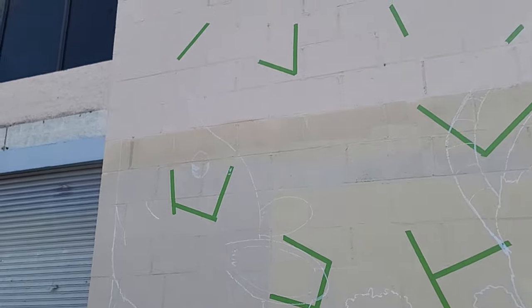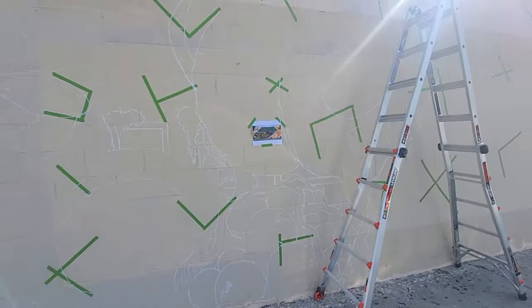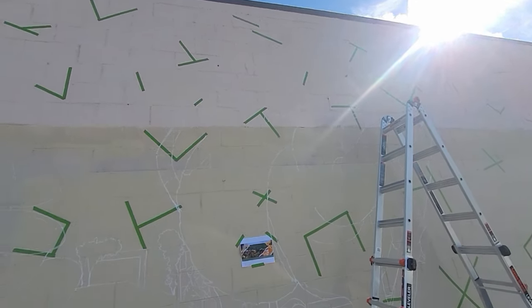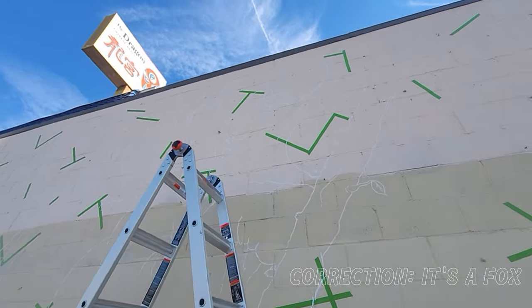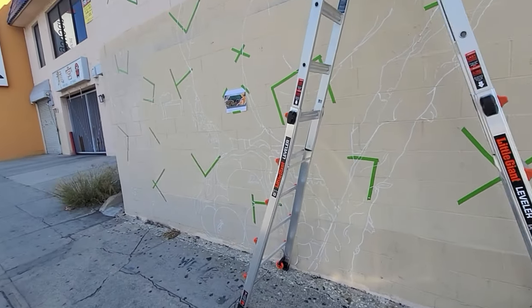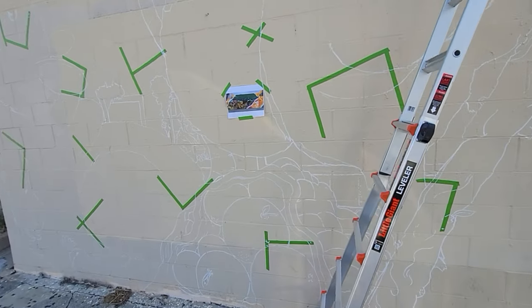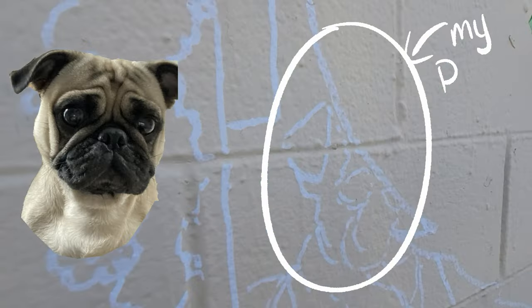I have the possum bottom part drawn out, and the raccoon is pretty much done — just have to do his tail. You can't really see it very well, but I think my marker is going out because it's taking the paint off the wall. Luckily I went to the store today and got a gray color.